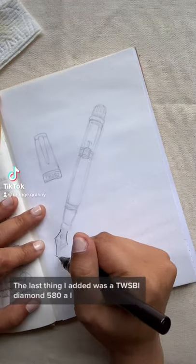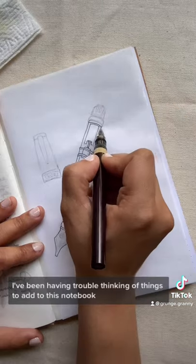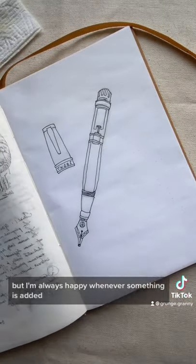Let's add to my tan onion skin journal. The last thing I added was a TWSBI Diamond 580 AL because it's my absolute favorite pen. I've been having trouble thinking of things to add to this notebook, which is why it's taking so long to finish, but I'm always happy whenever something is added.